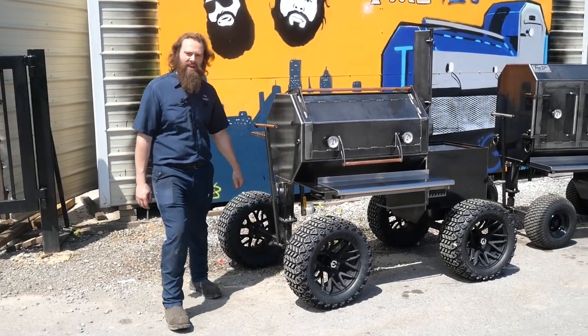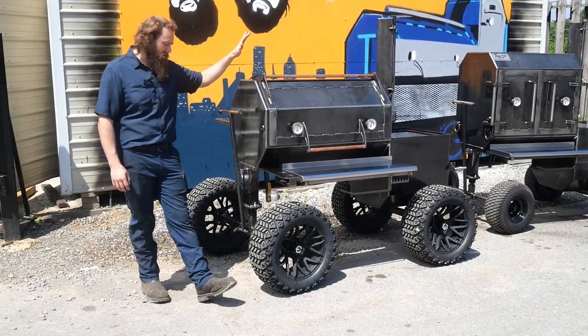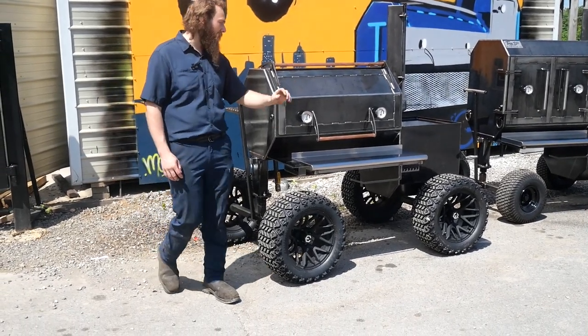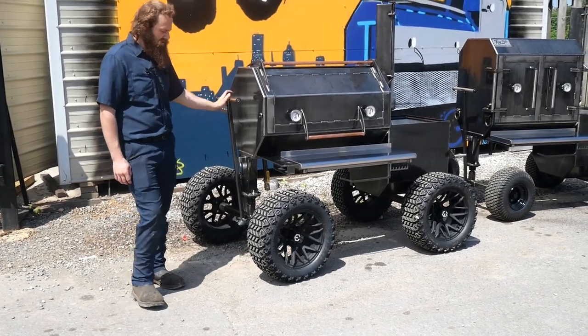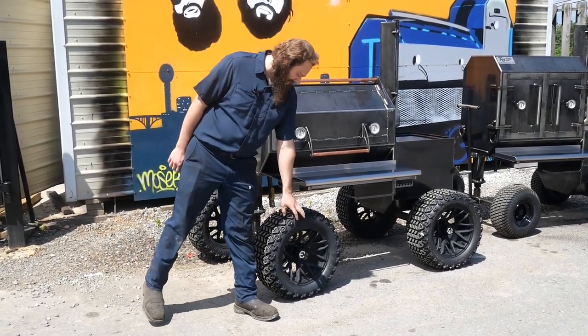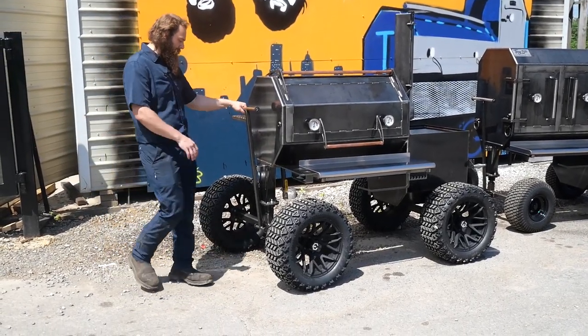We got two slick rigs heading out today. We got our friend John in Mississippi — this is his Copperhead 40. He's got it set up nicely. He did get it on our off-road package, and he also added some cool upgraded wheels and tires. Those are brand new wheels, just came out — he's the first one. Bad boys look slick.